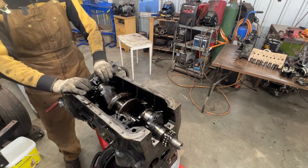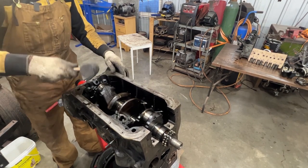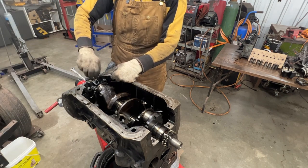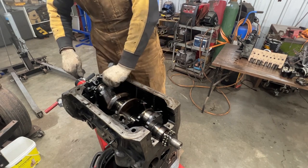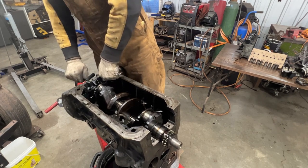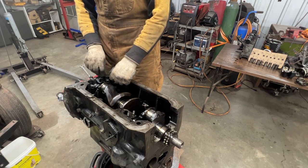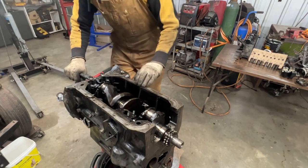The rear main cap is usually a problem to remove. I'm going to do my normal trick and make ourselves handles from wrenches to get more leverage. It still doesn't move - I'm going to literally bend these wrenches. We need to step our game up with better tools.